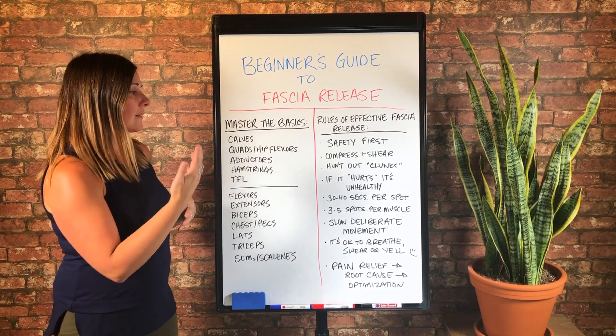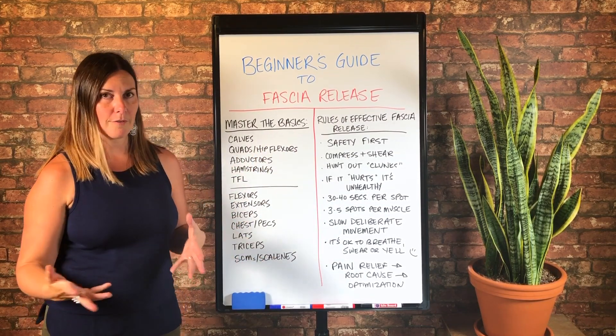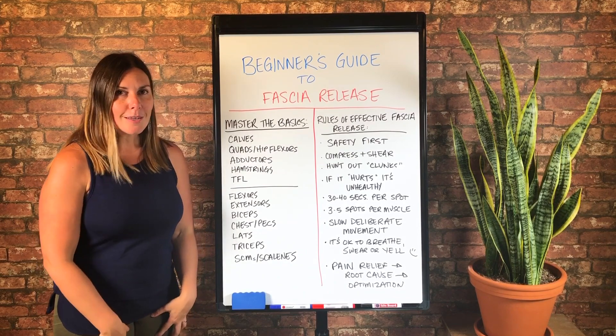And then quads and quad hip flexors. Whenever I say hip flexors, I'm usually referring to the quad hip flexors. And whenever I'm doing fascia release, whether it's on myself or my clients, whenever I'm doing quads...